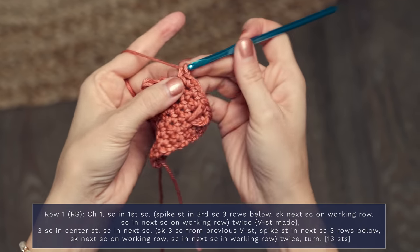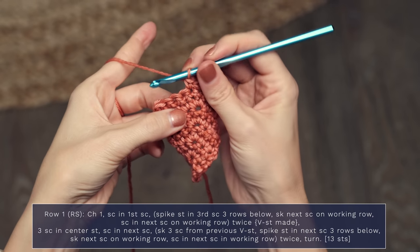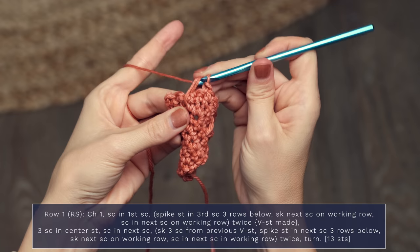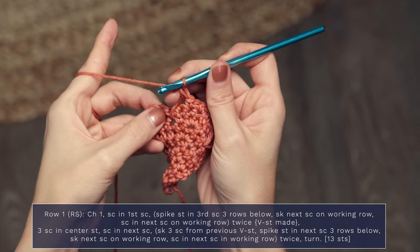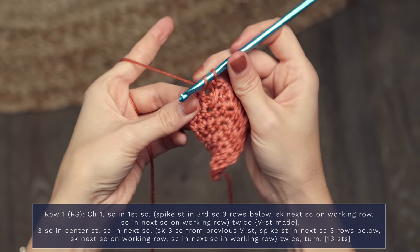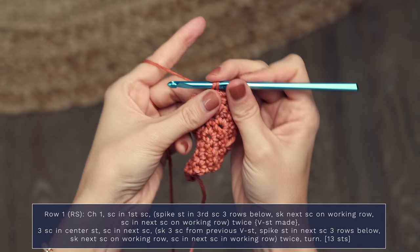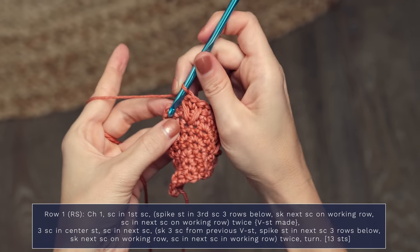Go ahead and work a single crochet into the next stitch. Now we're going to work another v-stitch: hop over, skip three stitches, and work into the next stitch. Yarn over, insert your hook into the indicated stitch, yarn over and pull up a big loop, yarn over and pull through two, yarn over and pull through two. Now skip a single crochet on the working row and in the next one work a single crochet. Then work another spike stitch into that same stitch — yarn over, insert, yarn over and pull up a loop, yarn over pull through two, yarn over pull through two. Finish off your row by working a single crochet into the final stitch, being sure to skip that second to last stitch.